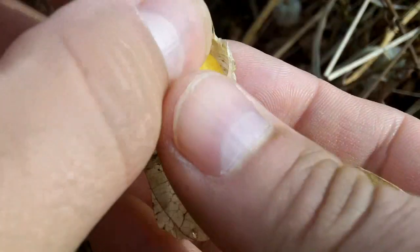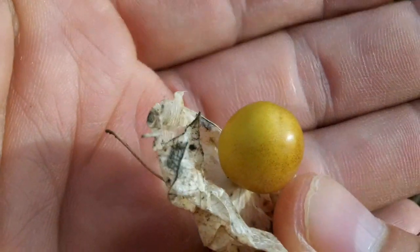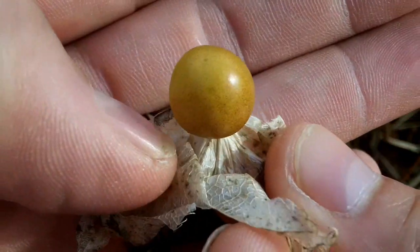Ground cherries taste a little like a tomato, but with more of a standard fruit flavor. I usually eat them straight from the plant, but they can be used in many dishes, both savory or sweet.